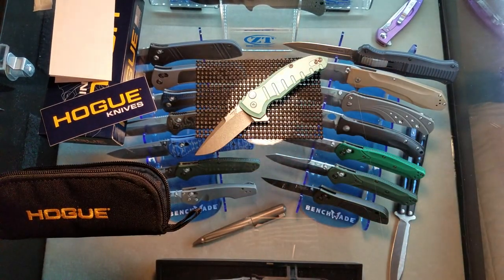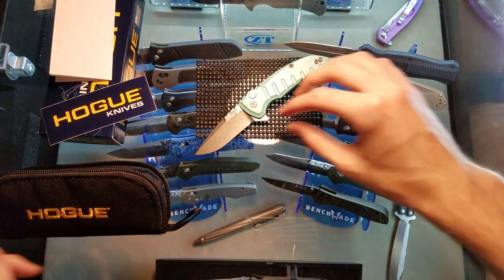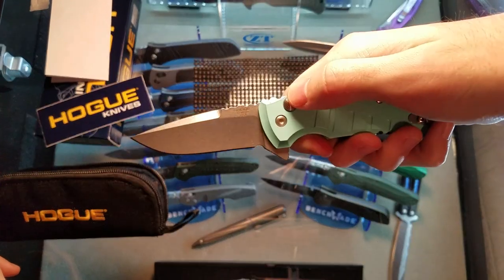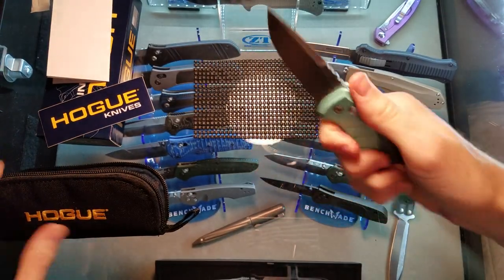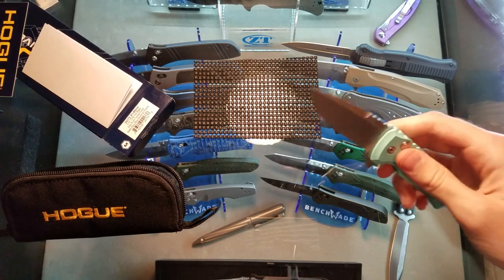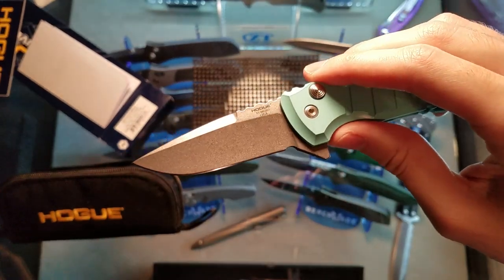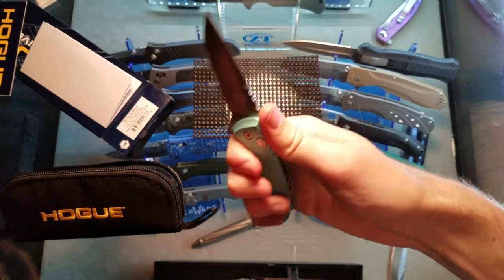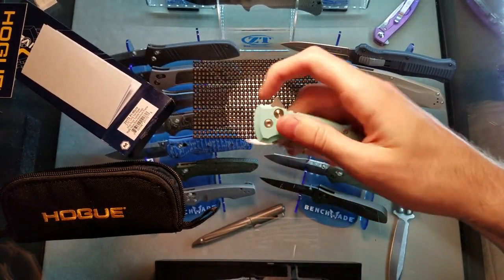That's never leaving the collection. It's got a 2.75-inch blade in CPM 154 steel - it's a smaller blade, but what a killer EDC blade, especially with how this sucker deploys.